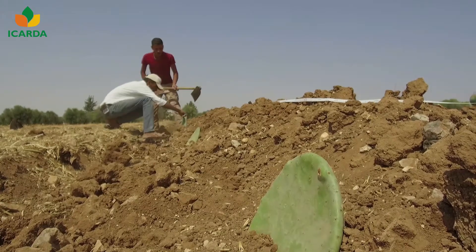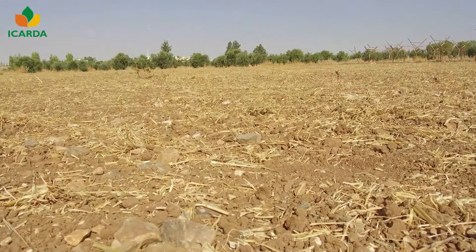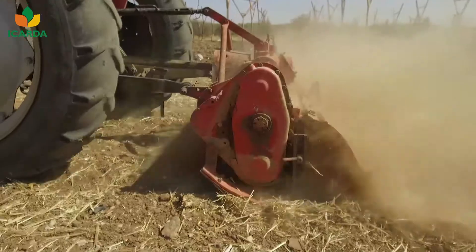Cladodes may be planted at any time of the year, preferably in sunny, well-drained, and sandy soil fields with minimal frost risk.